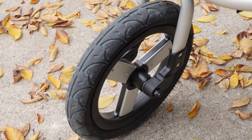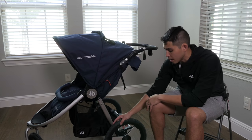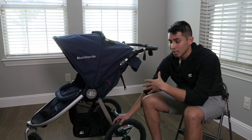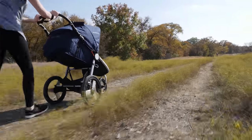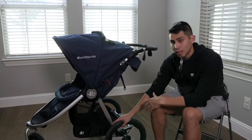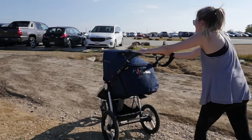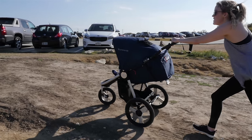The stroller has three air-filled tires — two 16-inch tires and one 12-inch front tire. We were able to take this off-road in a nature preserve close to our house and it handled a lot. You don't want to subject the baby to too much bouncing, but the suspension is pretty solid. Combined with the large tires, it gets around obstacles and rocks with a fair amount of ease and keeps the baby from too much shock.